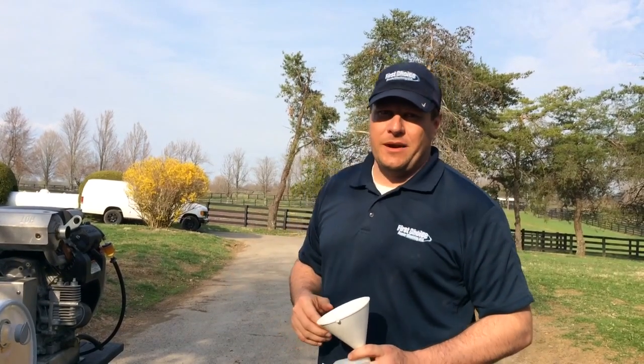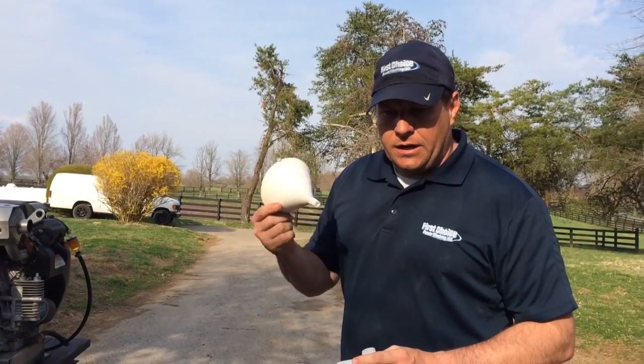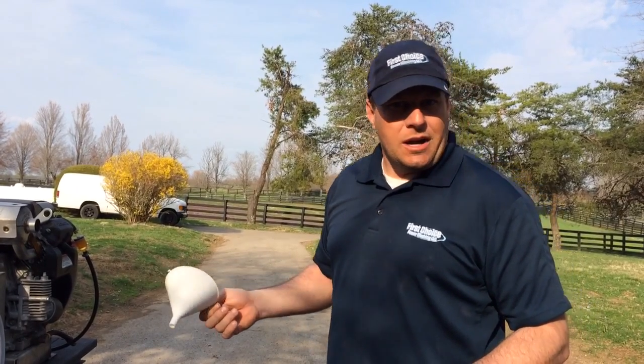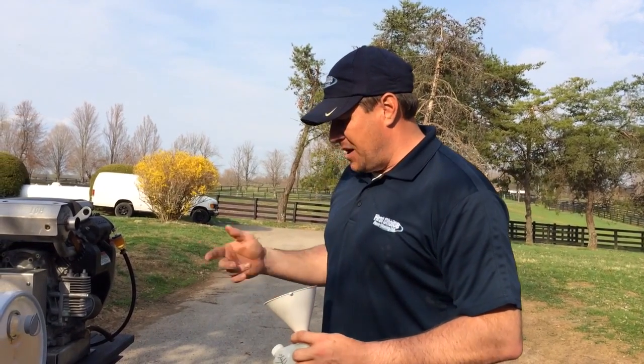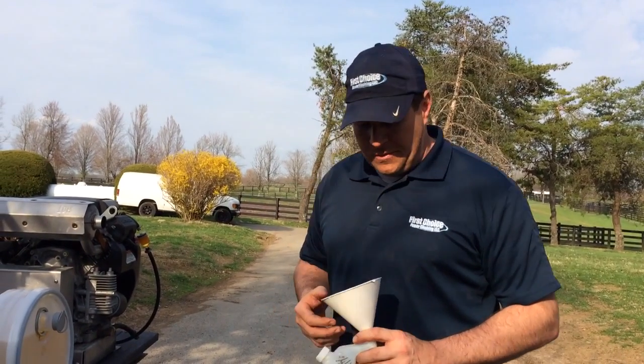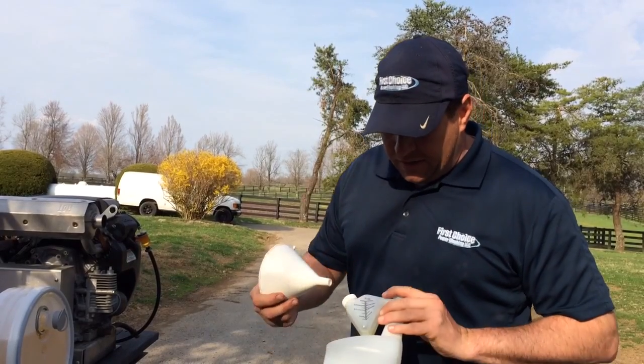Hey guys, Michael Chrysler here, First Choice Power Washing, Lexington, Kentucky. Got a little tip here — Doug Rucker has posted something on his YouTube as well, but in case you're not a subscriber of Doug's and you're just a subscriber of mine, I'm going to show you this. I've been doing this for years as well; my granddaddy actually taught me this.